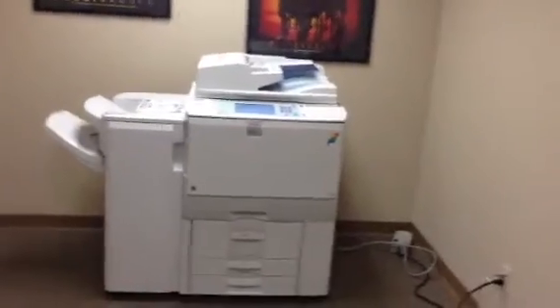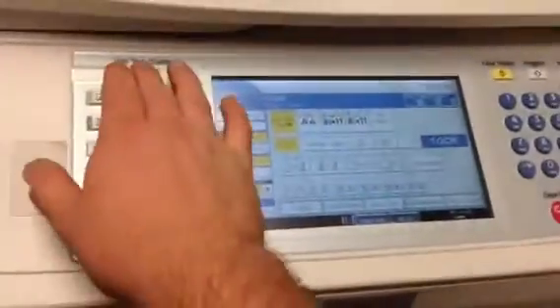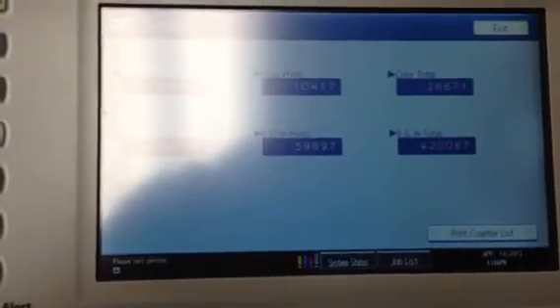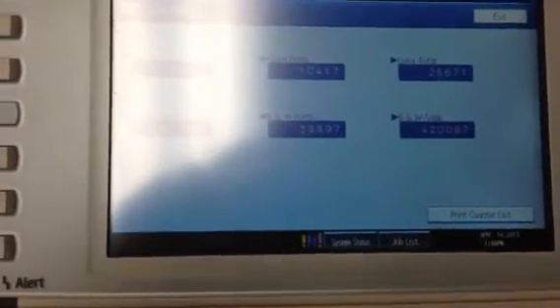This machine came to us on a repossession. It's got a total of 446,000 copies on it. And as you can see, it's 26,000 on the color and 420,000 on the black and white, giving us a total of 446,000.